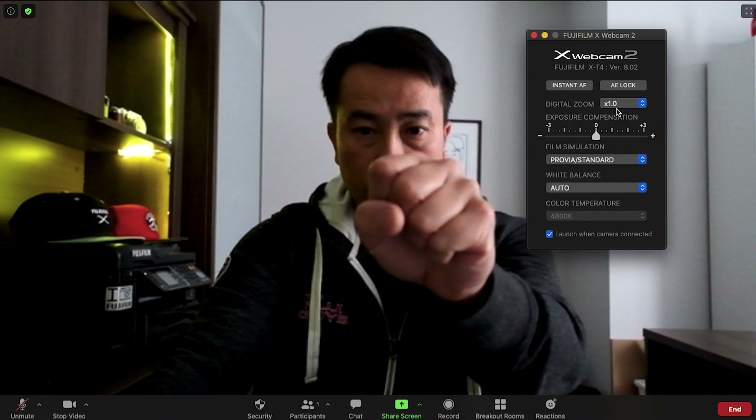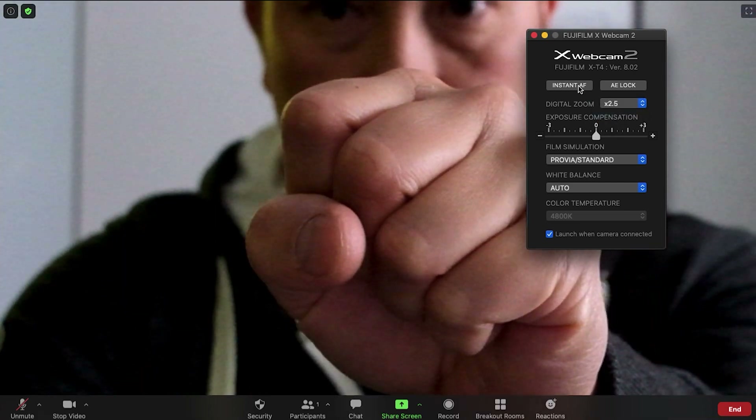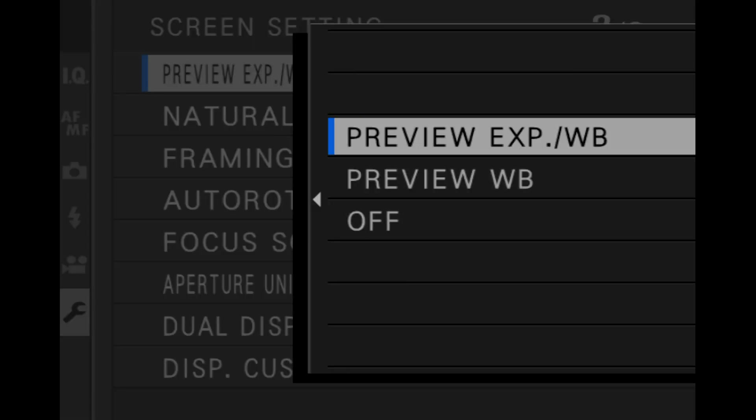New features also include instant AF, auto exposure lock, and a digital zoom feature you can use when the camera is connected as a webcam. For instant AF, if you're in manual focus or single AF mode, it will acquire focus as you push the button — just set your pre-AF to off, otherwise focusing will always continue on. For the auto exposure lock to work properly, the camera can't be set to manual exposure, and you need the preview exposure white balance setting on, which is generally the default for most X and GFX cameras.